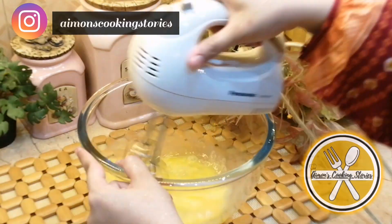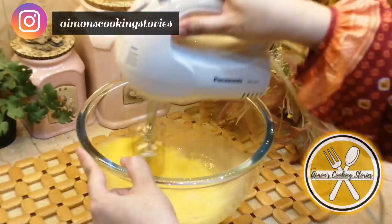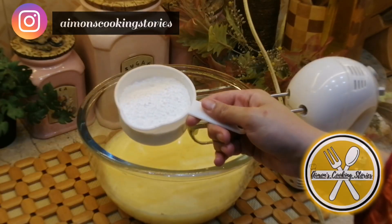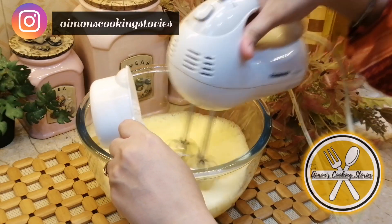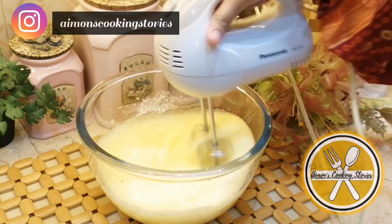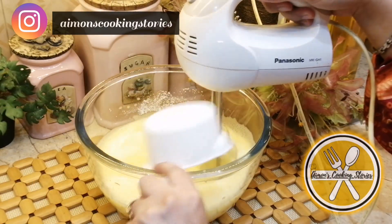If you want, you can use a whisk instead, but it takes more time, so I am using a beater so that it will be fluffy. Once fluffy, add sugar. I am using powdered sugar so that it mixes quickly and does not sink. I am using 3/4 cup — if you like it sweeter, you can use 1 cup, otherwise 3/4 cup is enough.